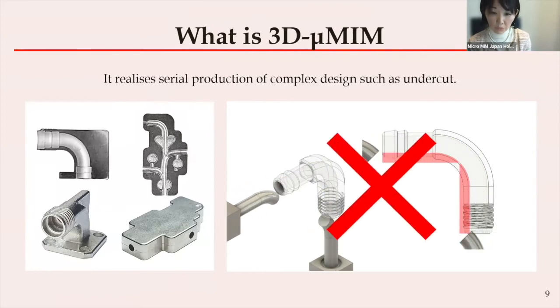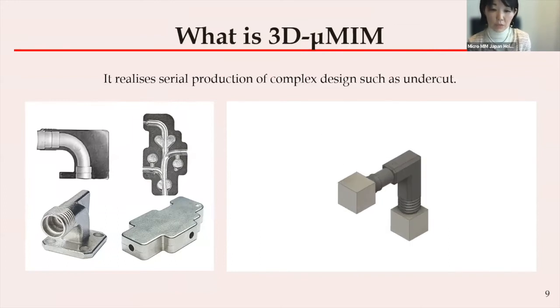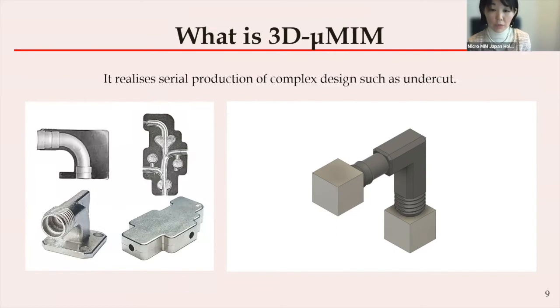Therefore, to increase the design freedom, a one-time or disposable resin mold is added — which we sometimes call SP mold, like an official plastic mold — to the mold. And then MIM feedstock will be injected.